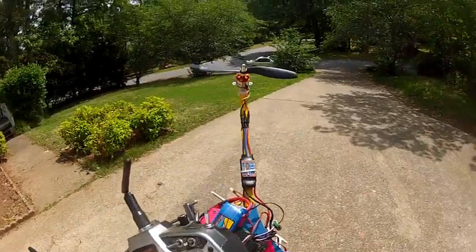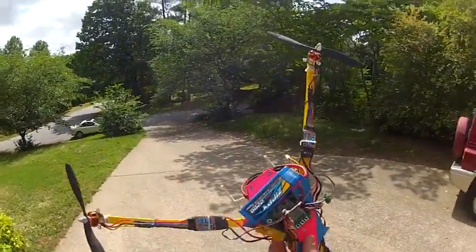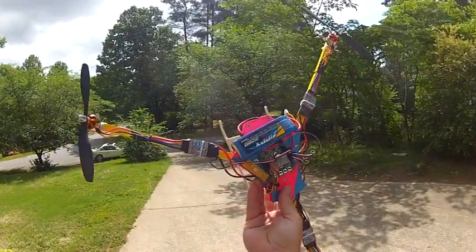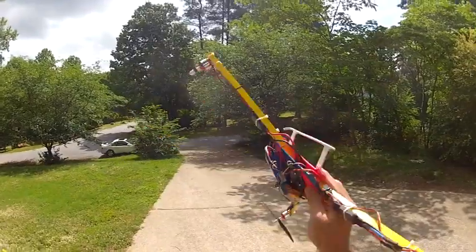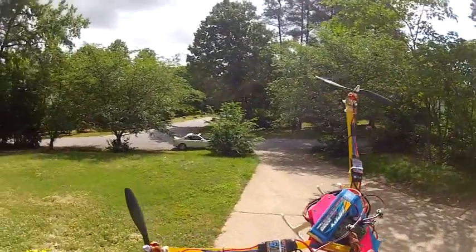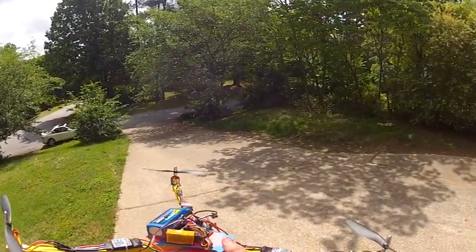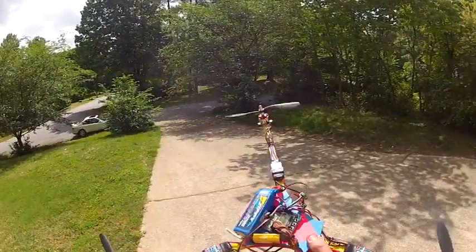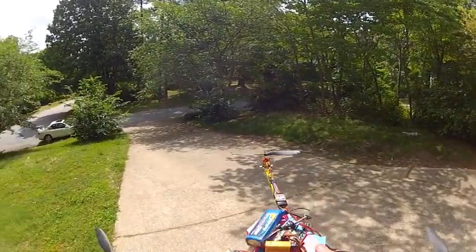Matt Hall with simplecopter.com. We have built a new little tricopter — this one is the $29.95 version. We built it with the cheapest possible setup I could get that would still give really good performance. I'm going to go over the components we use and then do a little flying.